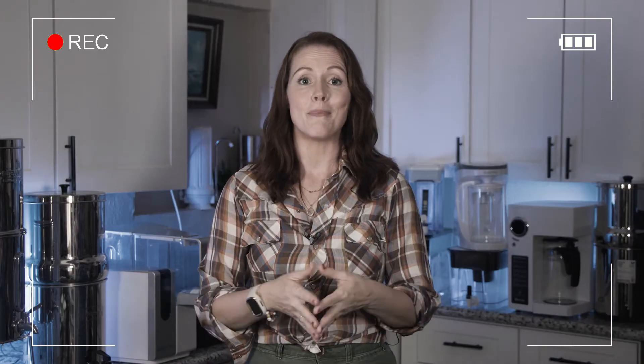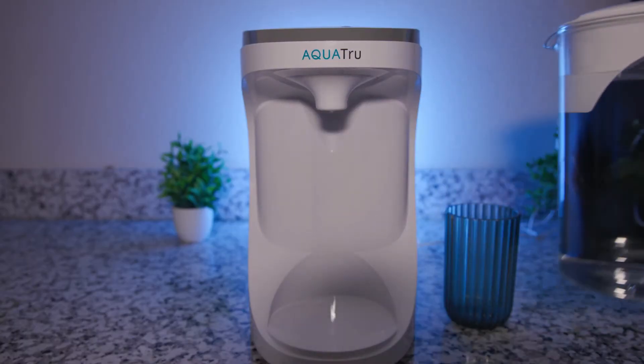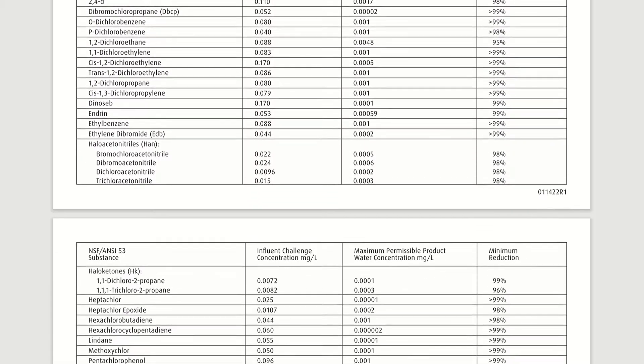We recently tested and compared 26 countertop water filters of all types, and in a separate video, we've also reviewed 10 countertop reverse osmosis systems specifically. In both videos, the AquaTrue Carafe became our top countertop RO budget pick because aside from being surprisingly affordable, it could achieve solid overall results in our lab testing for contaminant reduction. It is great in terms of usability, it comes with a glass container to store the filtered RO water, and it's backed by pretty much all of the important NSF certifications. So let's go through all of these aspects one by one.